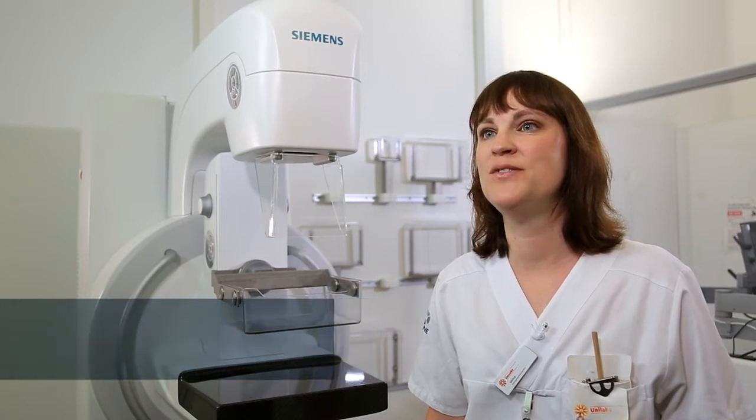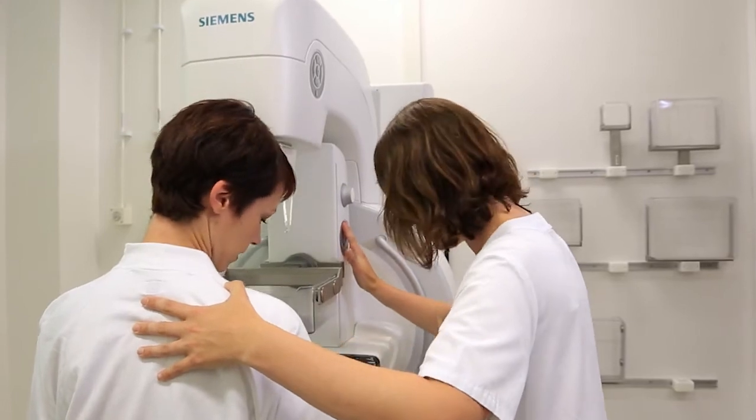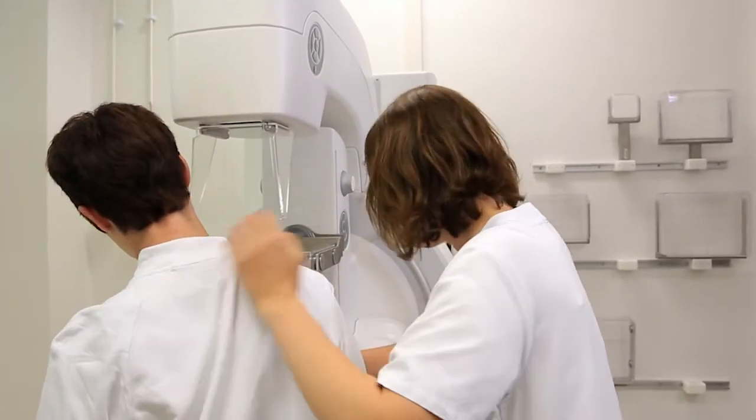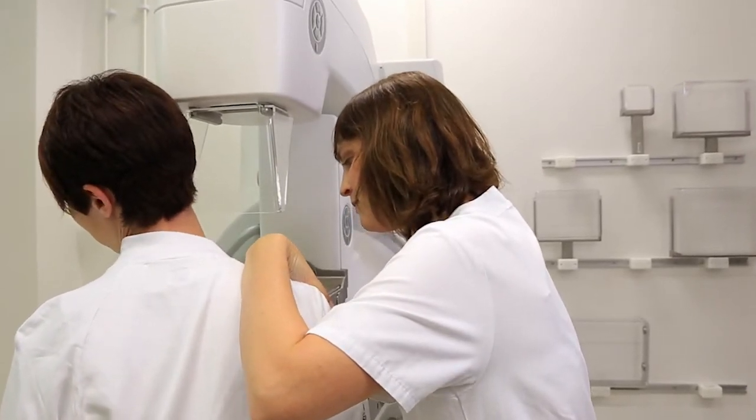I am Ulrika Pettersson from Malmö, Sweden. I like working in mammography because it was my mission from the beginning to be a mammography nurse. The very high number of patients we have to examine every day is the main challenge I have, so I need to perform the examination quickly, accurately and with as little discomfort for the woman as possible.